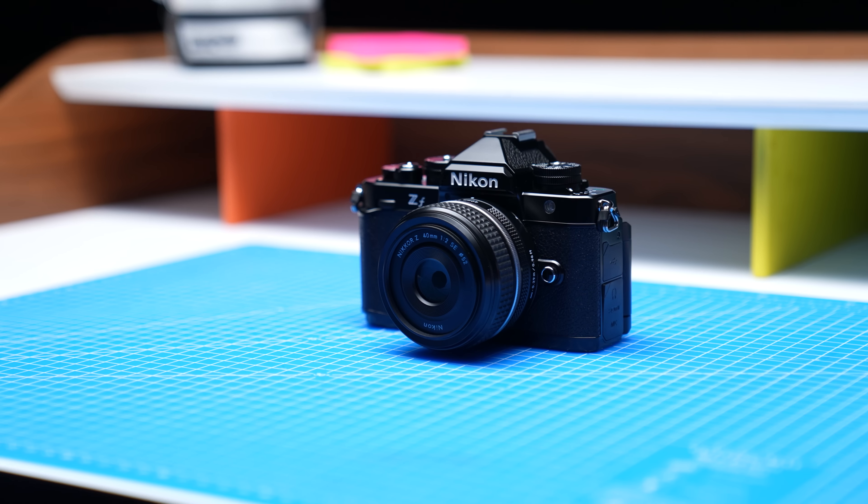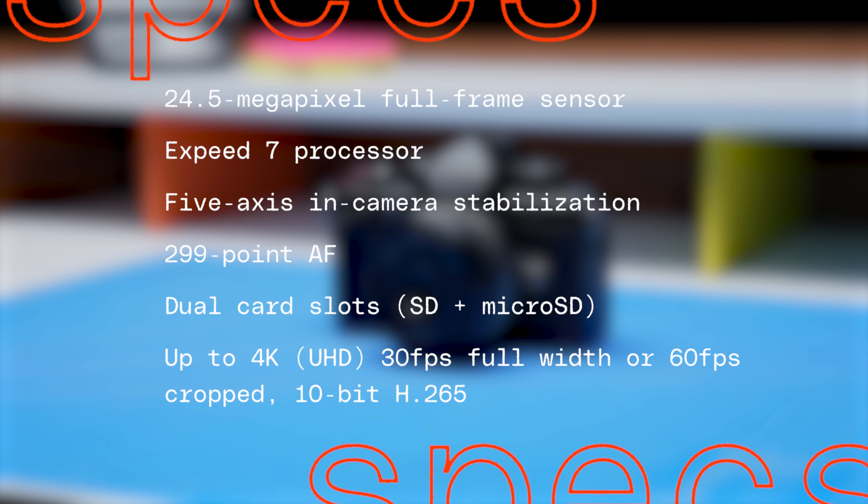Today Nikon is releasing the Nikon ZF — it's all covered up because it's not out yet, but this is the Nikon ZF. We're in New York City. We've got one hour. Let's go.